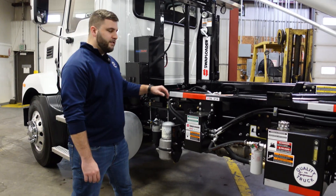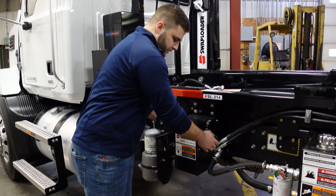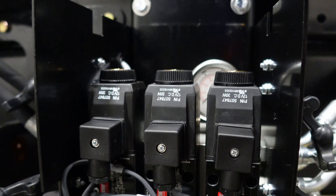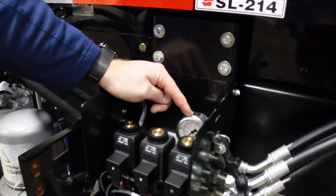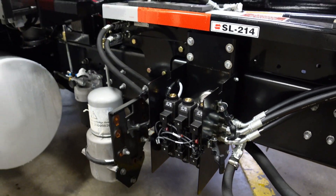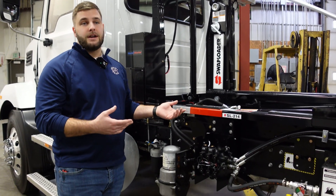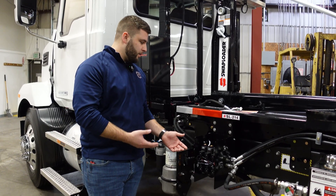This is the heart and soul of the hook lift — this is the valve body for the Swap Loader hoist. We can open this up and see what makes this thing tick. In here you can see another visual sight gauge for the PSI. This hoist is a low pressure system and it operates at about 3,250 PSI. Some of the benefits of a low pressure system are less maintenance, less wear and tear on your seals and on the hoist itself, so it's going to be cost savings for you.